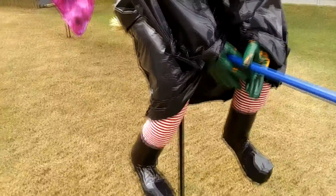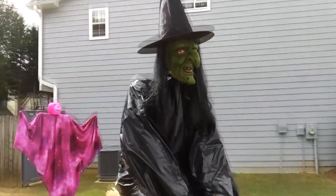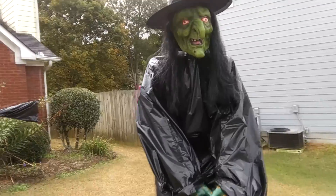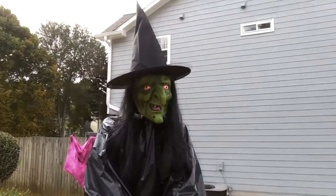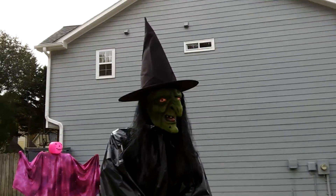It's kind of a long project to do. It's not something you're going to do in one afternoon, but I think the results are okay. So I'll show you how I did it. Hope you enjoy it.